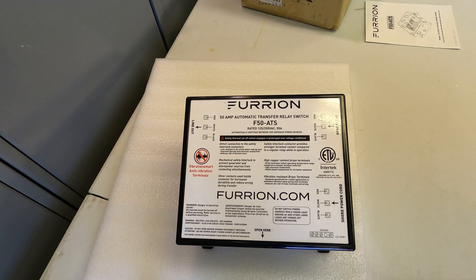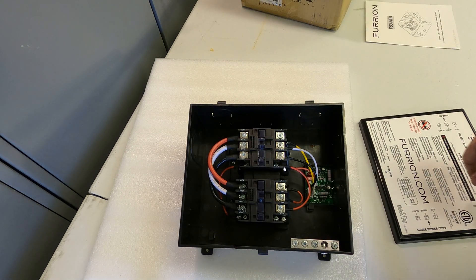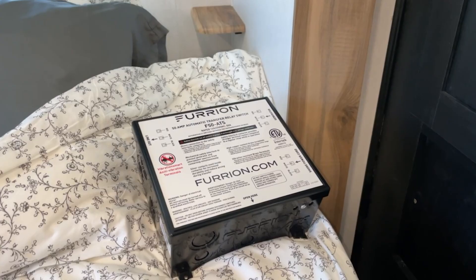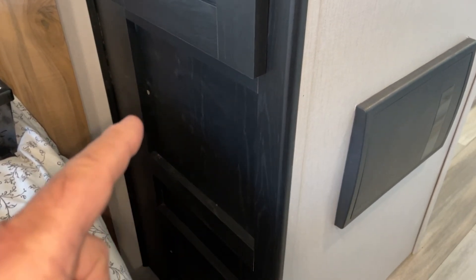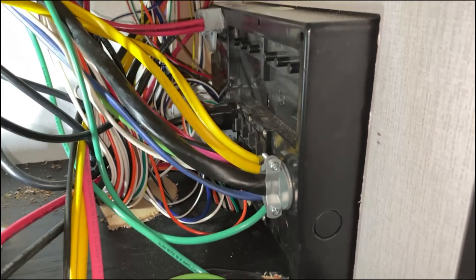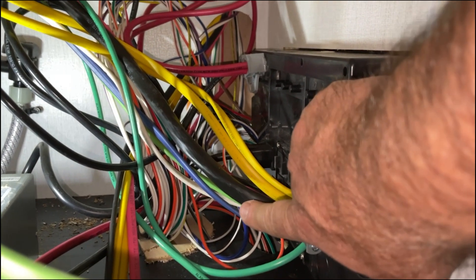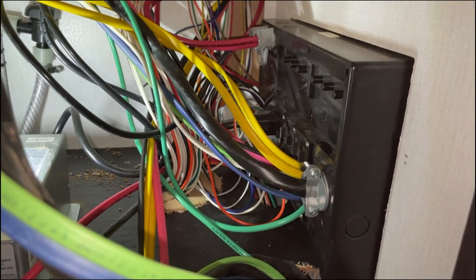We got our Furion automatic transfer switch in and today we're going to test the contacts inside it to make sure it matches the nameplate — the primary side will be for shore power and the secondary side will be a single-leg hot from a 3,000-watt inverter system. We're going to try to fit this automatic transfer switch inside the electrical bay panel right behind the fuse box on our 2022 Freedom Express. This is the back side of the panel — this wire coming in from the outside is the 50-amp incoming power, so that's the one we'll take off the panel and find a good spot to locate the new switchgear.